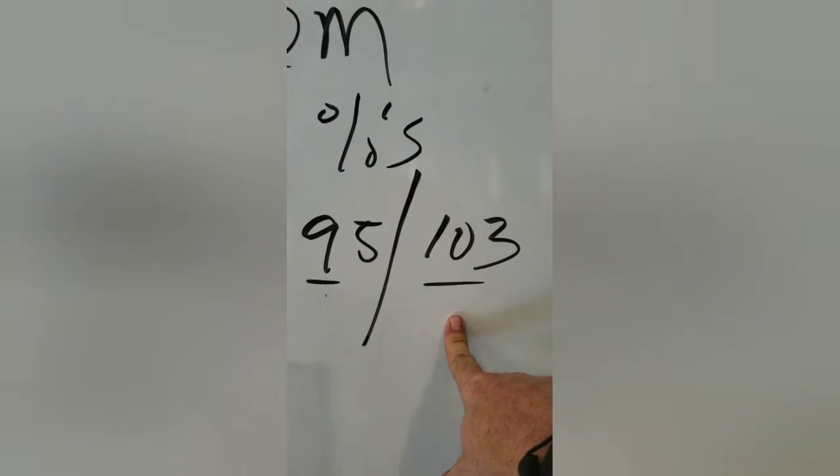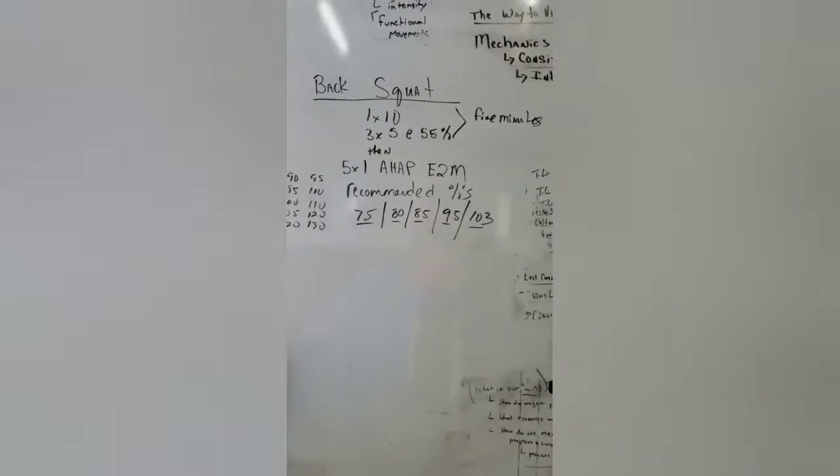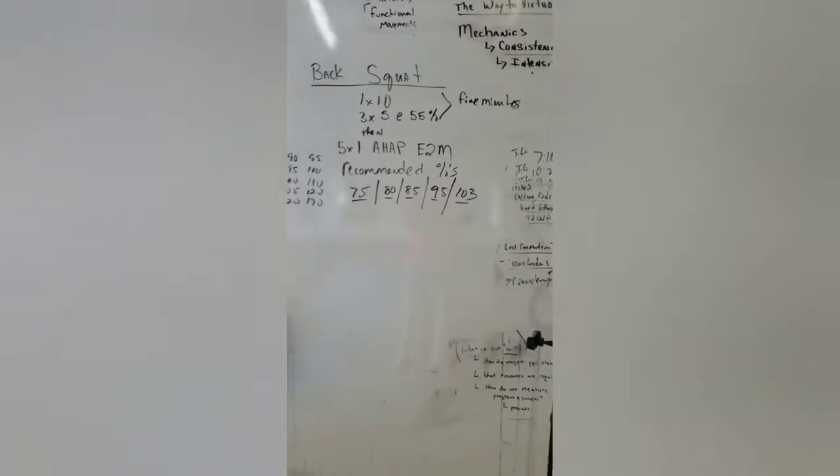Then we're going to try to go to 103 or 105% of your PR. So today we're going to be testing out the back squat for a one-rep max. I want you guys to get oriented toward that because it's super important — start focusing on what the tasks are for today.